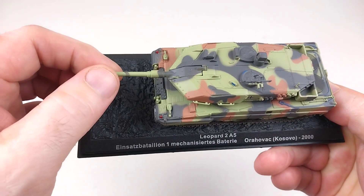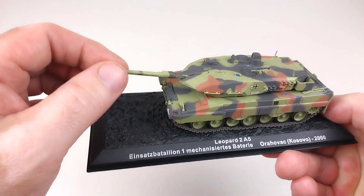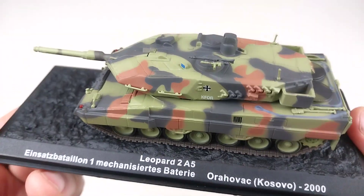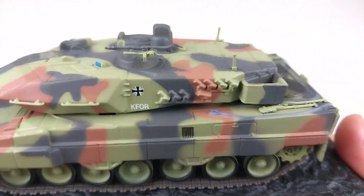Does that 120 millimeter cannon elevate? Let's see — yes, there is some elevation in that cannon. Of course not a huge amount, but tanks aren't shooting high up into the sky. The details on this are very nice. It's got a lot of smoke launchers there on the side.